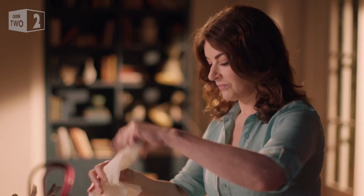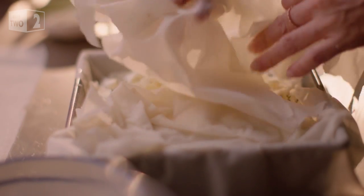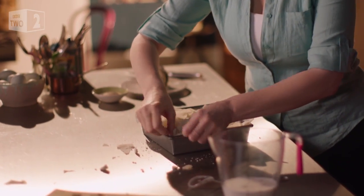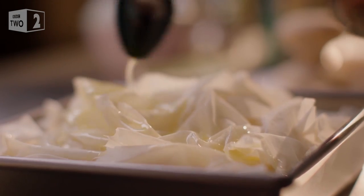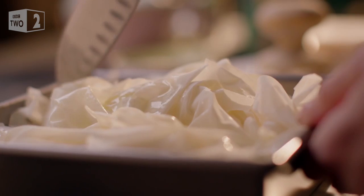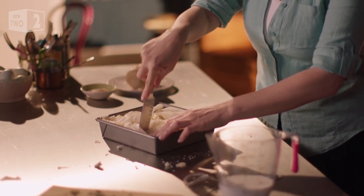For the third and final layer I use larger phyllo rags, filling the tin a little more tightly before folding over the edges and giving a final drizzle of butter. Now using the sharp point of a knife, make two cuts down and two across.